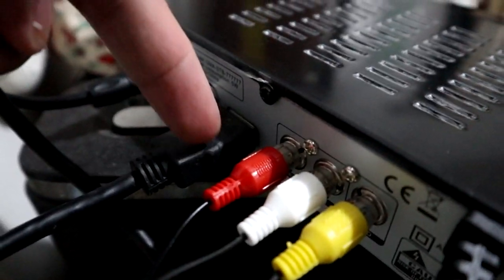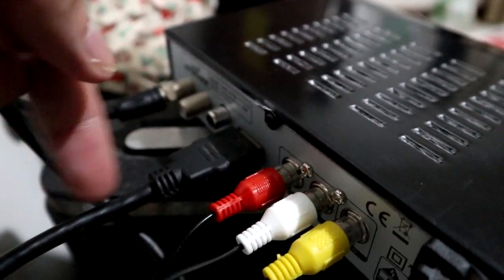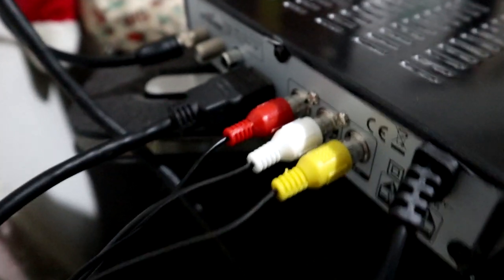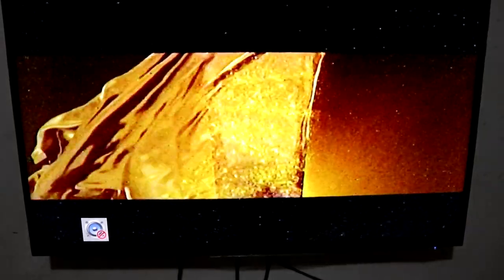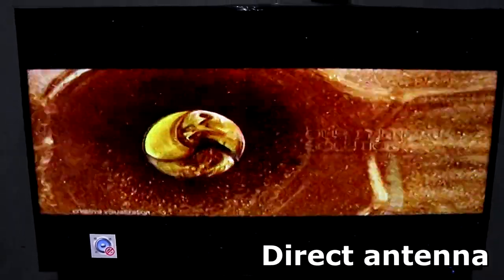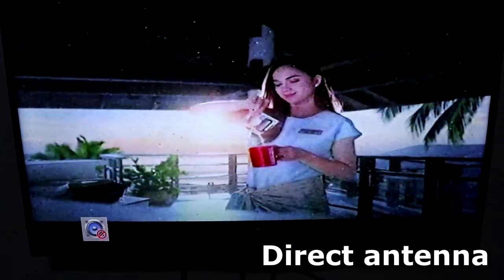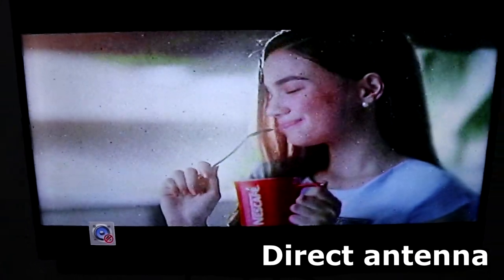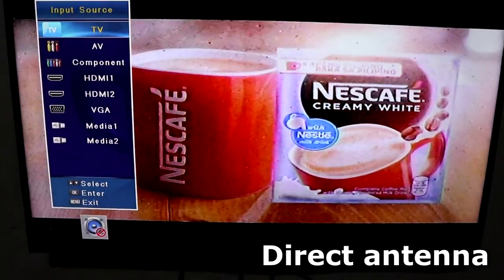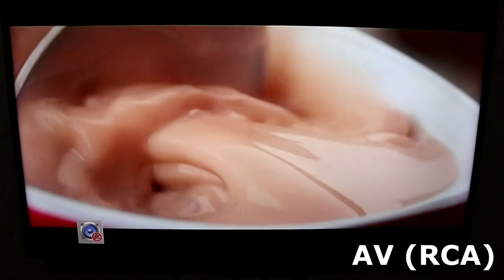Okay, so ito yung HDMI natin, at ito yung mga RCA connection natin. Pagkukumparin natin yung linaw nila sa dalawa. So silipin natin. Right now, tayo ay naka-connect sa direct antenna — medyo may ulan-ulan, pansin yung mga tuldok-tuldok na mabibilis. Medyo magrainy, maraming grain, mabuhangin yung screen. Ngayon punta tayo sa RCA — AV. So sa AV, malinaw! Malinaw yung GMA Affordabox.